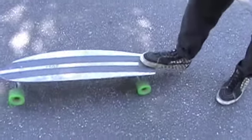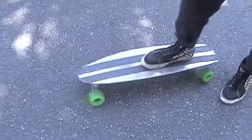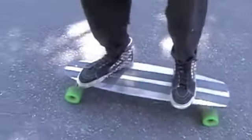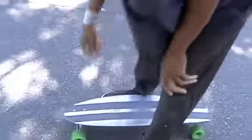You know how it doesn't have much of a tail on it? Still easy for maneuvers as far as carving and stuff. Yeah, it's a good feel. The only thing that sucks is the Gold Wings trucks — everything else is good though. What would you recommend? Indies, 101s. Yeah, Indies for life.